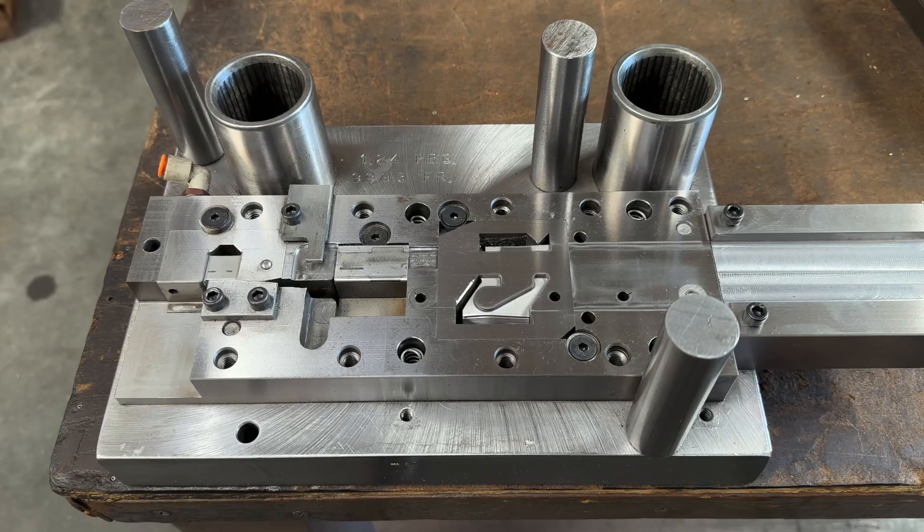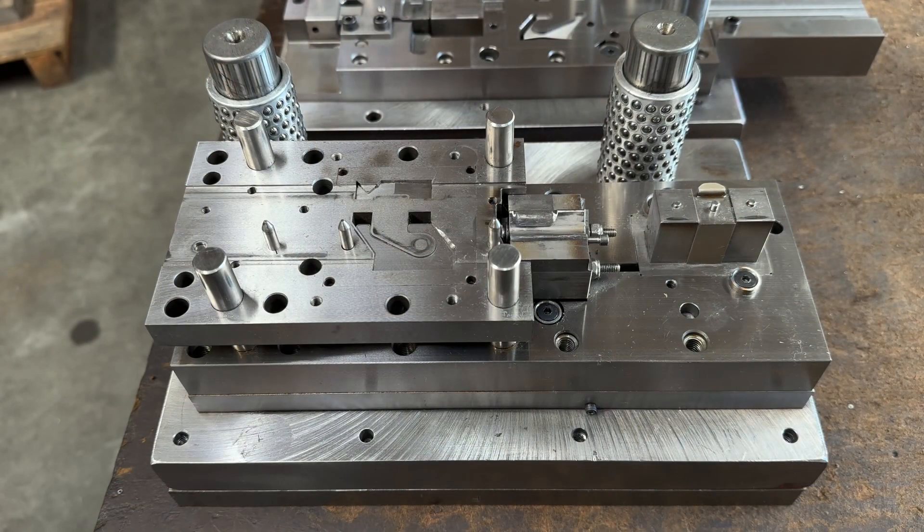Each die has a lower half and an upper half. This is the lower half, and this is the upper half.